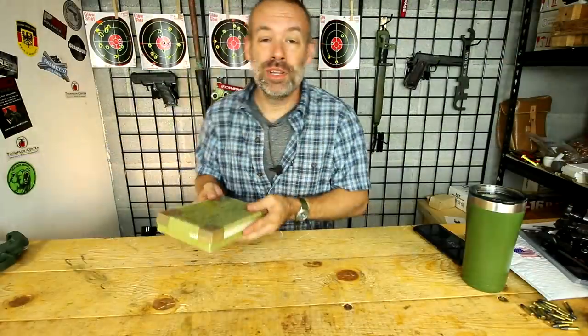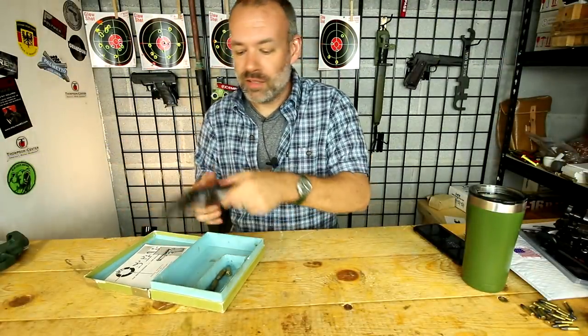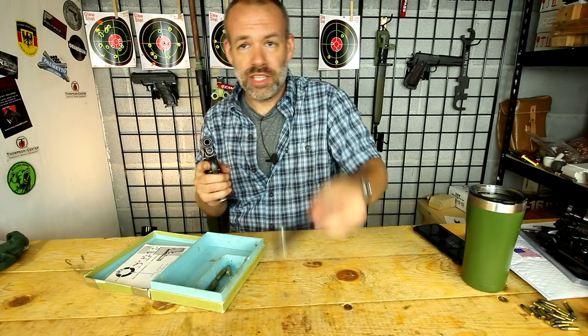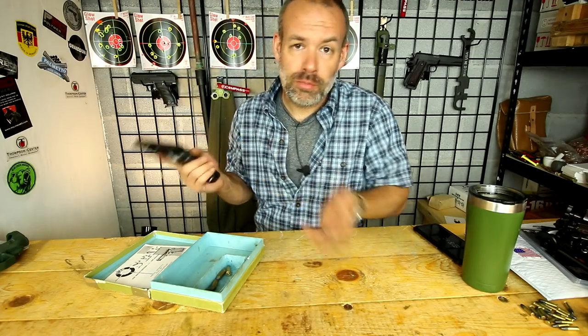Which I do recommend — get one of these. I cannot believe how well this thing shot. Go ahead and take out the box — love it, got the box — and it is of course empty. Always got to show that on YouTube because people lose their minds if I don't.